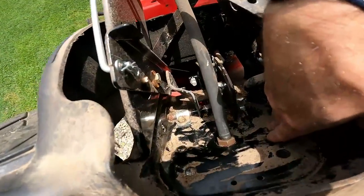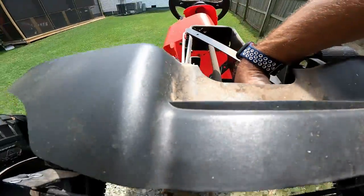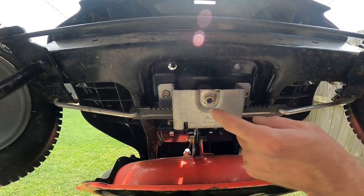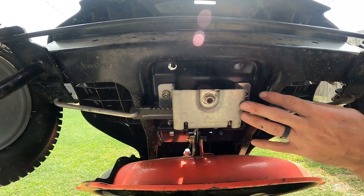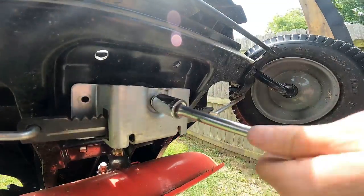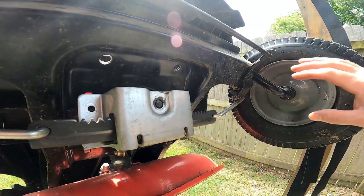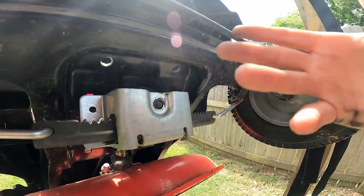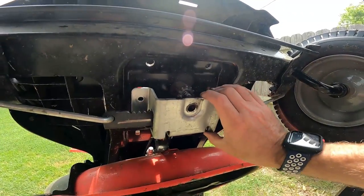I'm just going to hold that bolt in place so it'll be easier to take these nuts off without losing the bolts. When removing the center bolt, make sure you put one hand on one of the tires to keep it from turning back and forth — it'll be a lot easier to get that nut off. Now that we got this off and loose, we're going to need a pair of needle nose pliers to get behind here and remove the cotter pin that holds this part of the steering mechanism on.